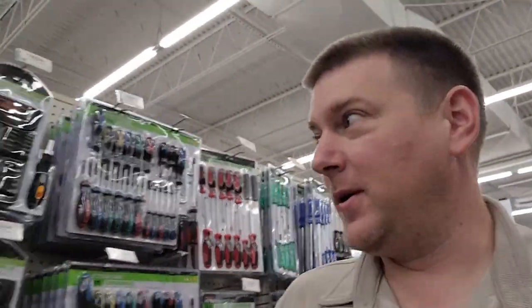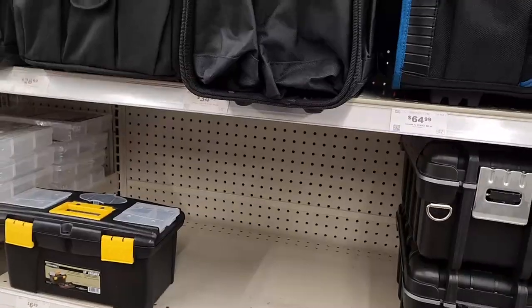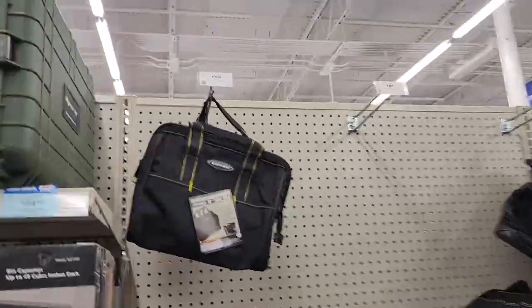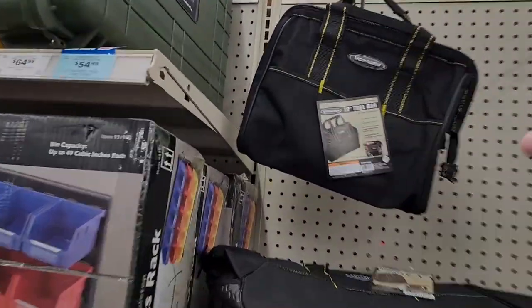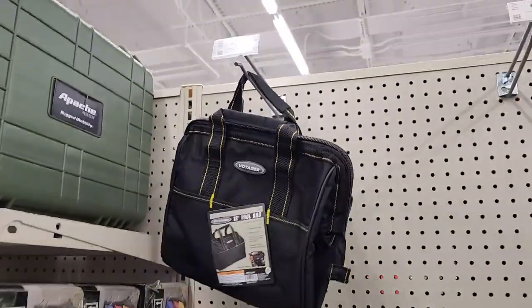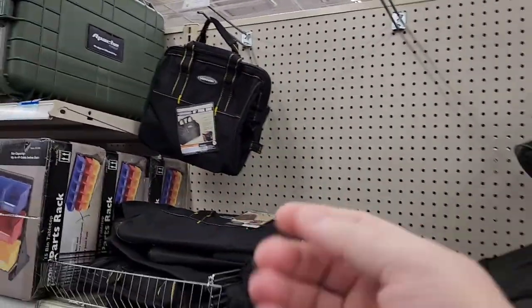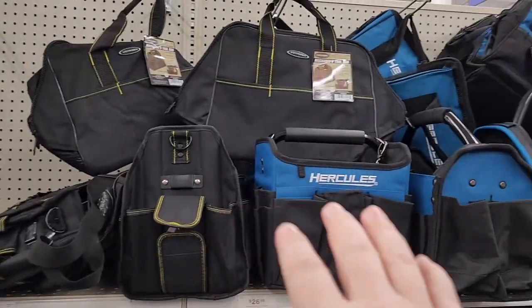Hey guys, welcome back to Better Biomed. Today I'm at my favorite tool store - Harbor Freight. I was walking through and took a look at some of their new tool bag offerings. I thought I should buy a couple and do videos on them, but I think it's more important to just show you their lineup and give you guys the option. Some of my favorite bags are the grab bags - quick and easy ones, $7.99. Those are the ones I issue out to teammates. They've got general wrenches, some Allen stuff - just everything you need to solve most of your problems. But take a look at this lineup.